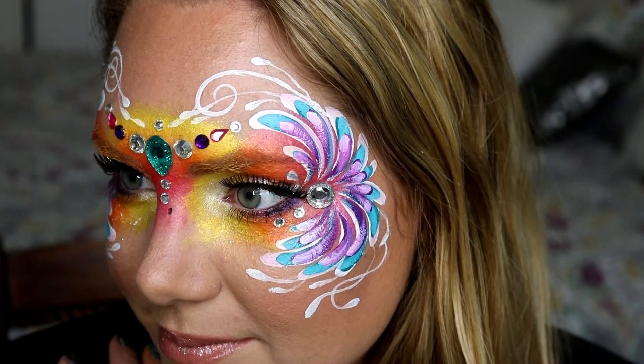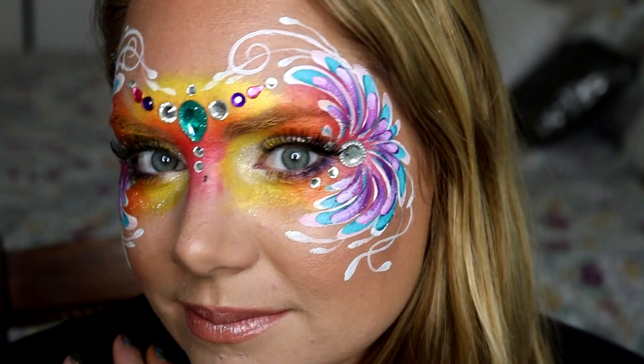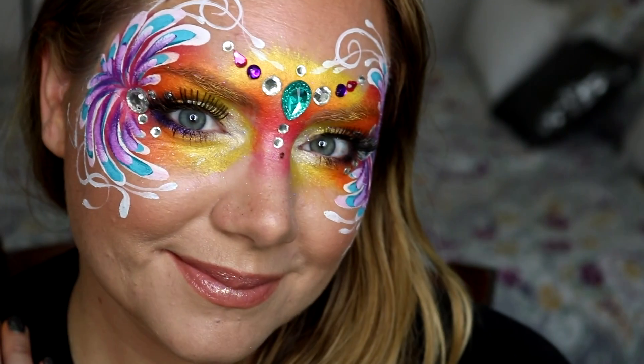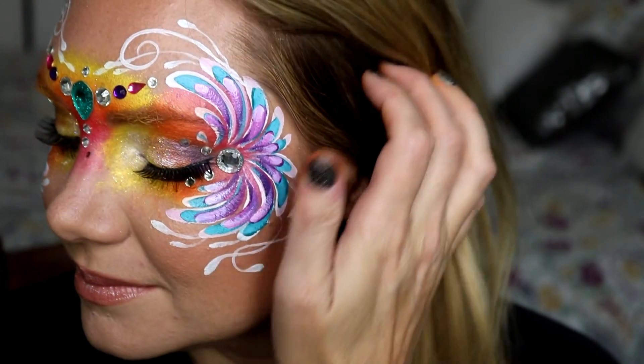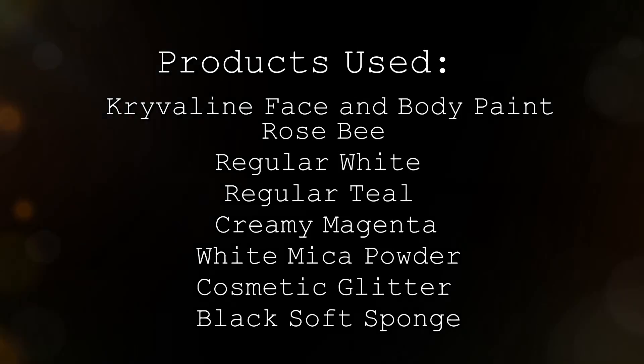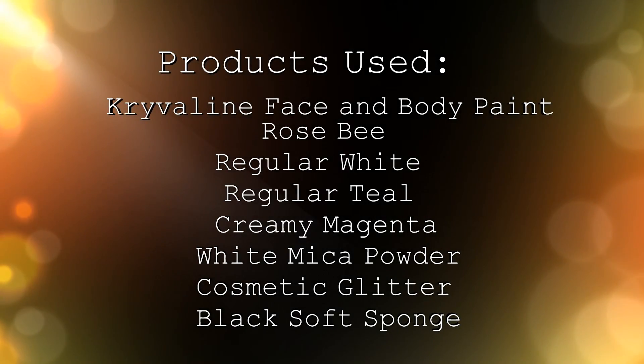And that's it! I hope you guys like this and can use it at events soon — it's so easy and colorful and beautiful and perfect for summer. If you haven't done so already, please like, comment, and subscribe, and check me out on Facebook. The link to that is below, as well as all of the products I used in this video. Thanks guys!